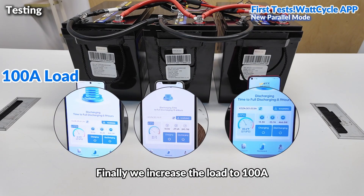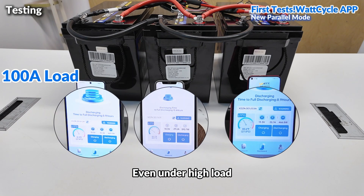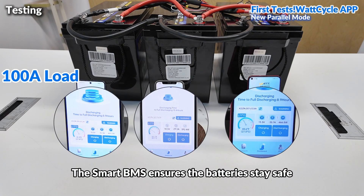Finally, we increase the load to 100A to see how the three batteries perform. Even under high load, all three batteries still output stably. The smart BMS ensures the batteries stay safe.